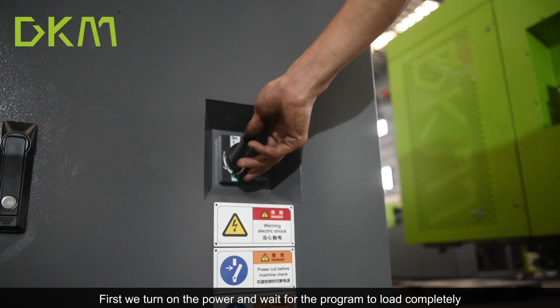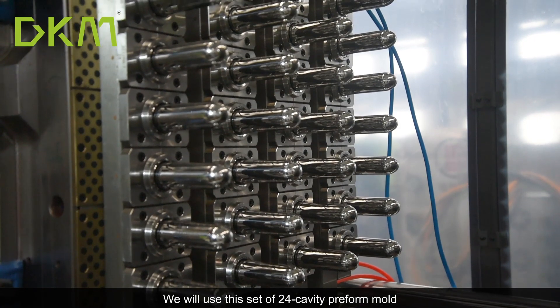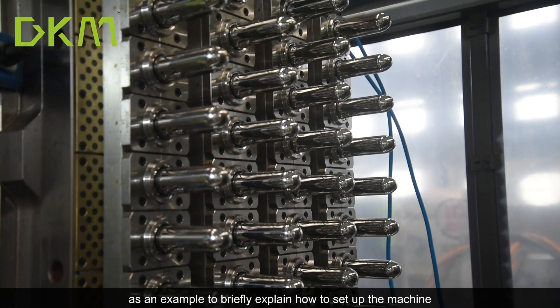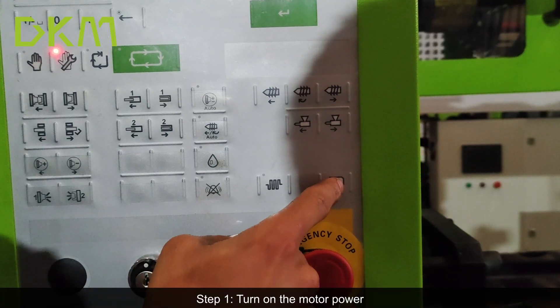First, turn on the power and wait for the program to load completely. We will use this set of 24-cavity preform mold as an example to briefly explain how to set up the machine. Step 1: turn on the motor power.